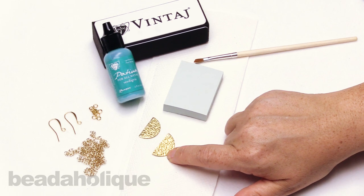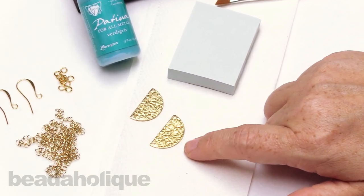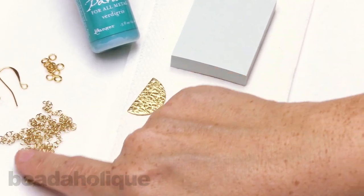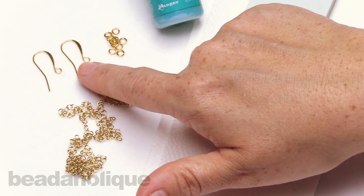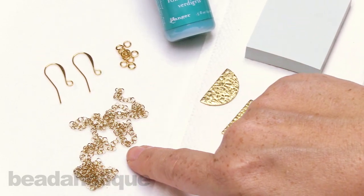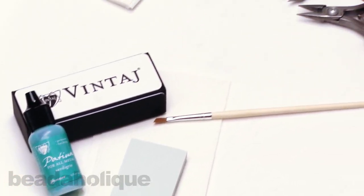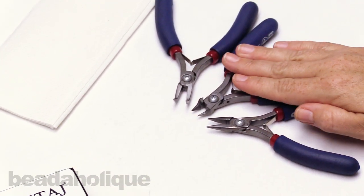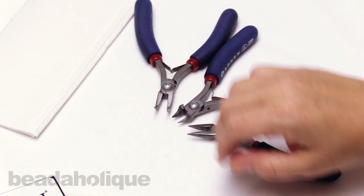I have two little components and you can see that they have a little texture on them, so that's going to look really great when we add the patina. I also have some really lovely fine chain, some jump rings, and my earring hooks ready to go. We're going to be using our paintbrush, chain nose pliers, flush cutters, and bent chain nose pliers.